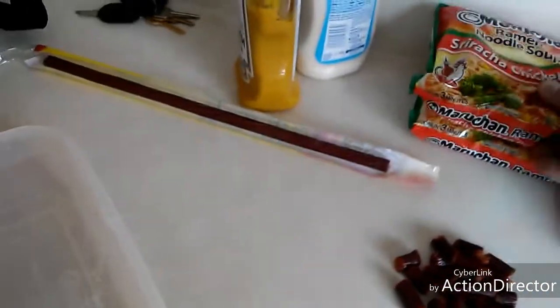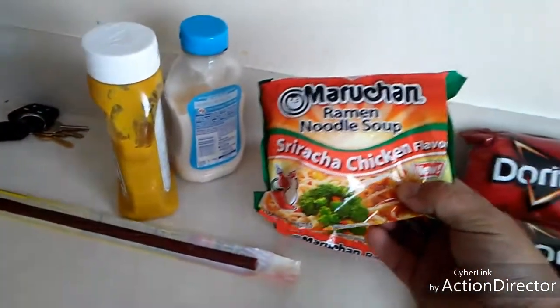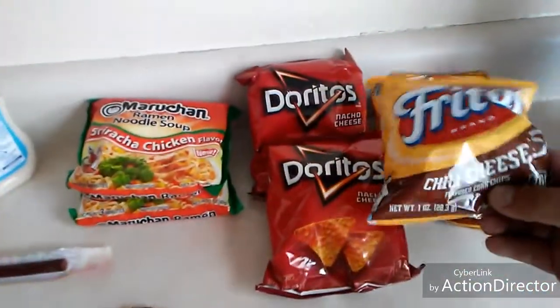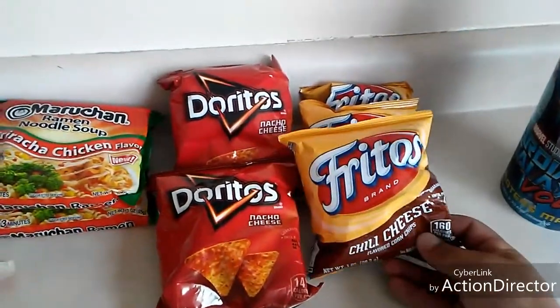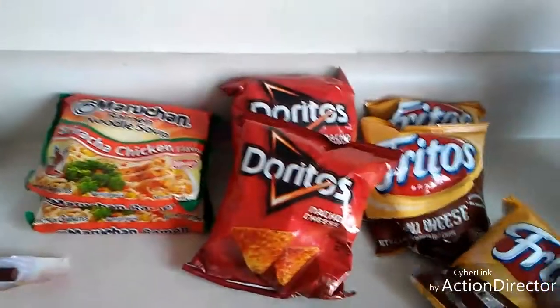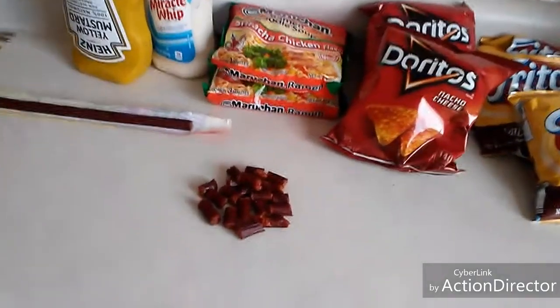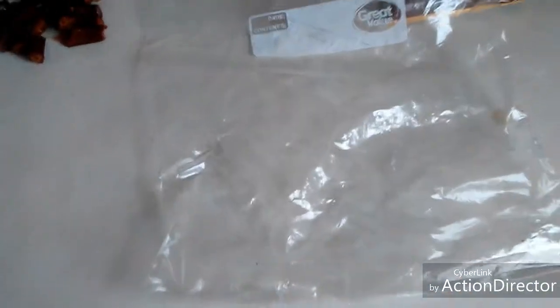I'm going to try the sriracha chicken flavor — it's a new flavor of ramen noodle soup. Here's the chili cheese fritos; I think you guys wanted hot cheetos, but we're going with chili cheese fritos and we'll throw in some doritos for color and spice. You're going to do your spread with mayonnaise and mustard. You can use tuna if you want, some people use rice or beans, and if you want a tamale-style deal, you can do it in a zip-lock bag.